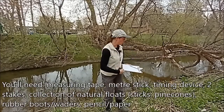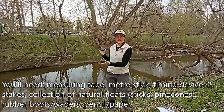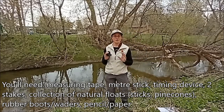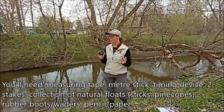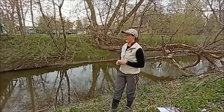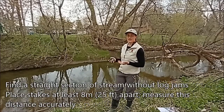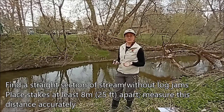So first what you're going to want to do is find a section of stream that is as straight as you can get — roughly a 25 foot or 8 meter section of stream or river that doesn't have too many curves or bends to it. Also want to look for a section that doesn't have a lot of log jams and rocks and things for your float to get hung up on.